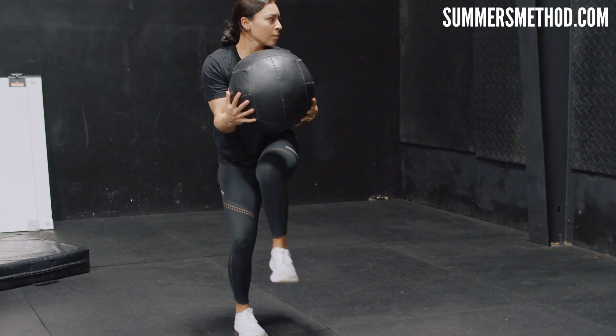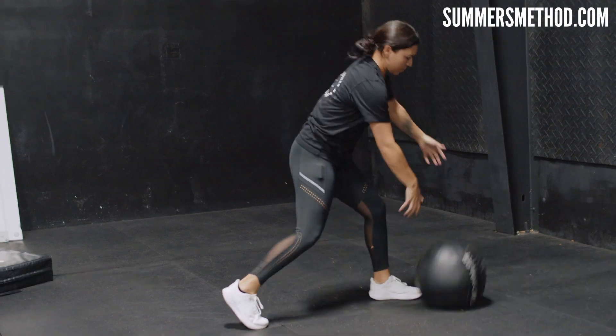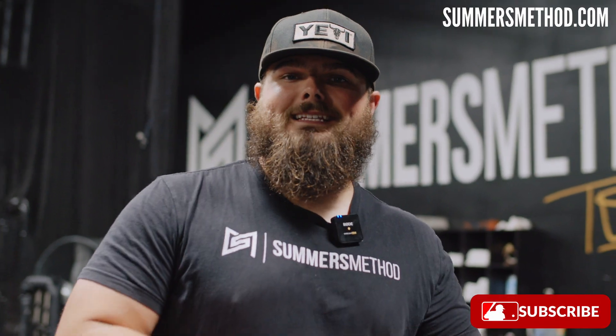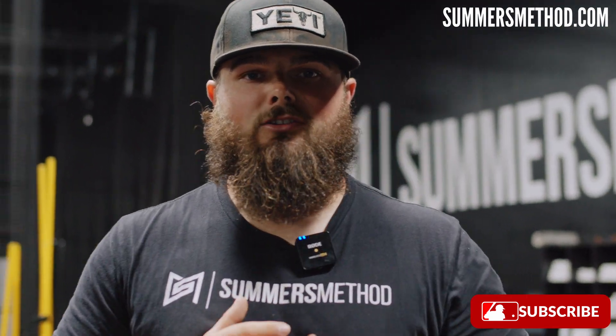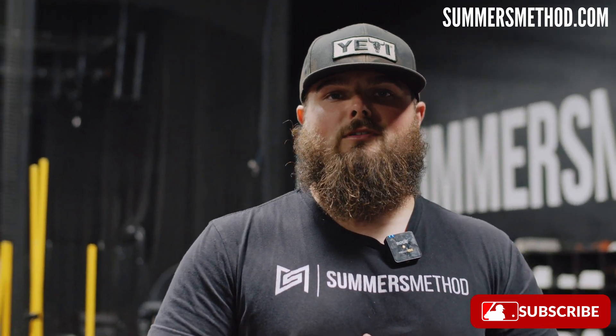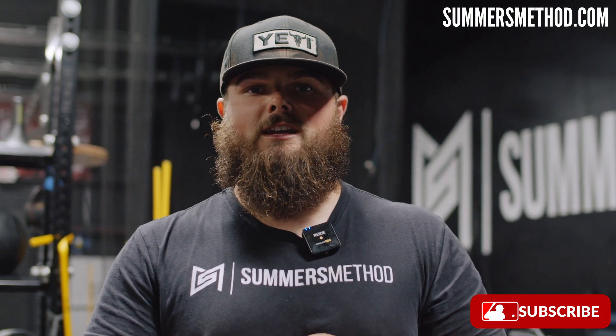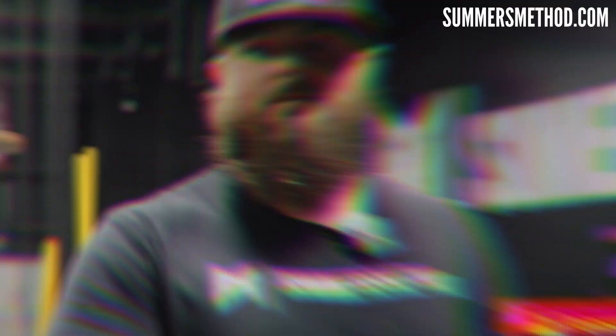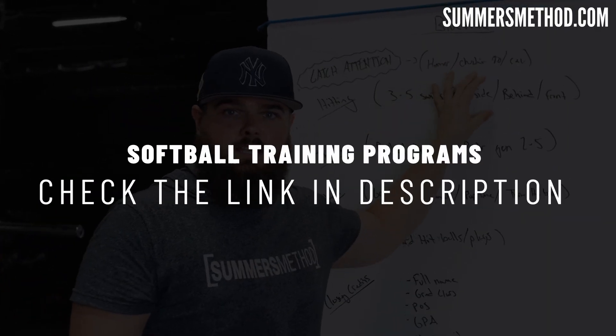That's a wrap. Those are the 11 med ball drills that I believe all softball players should be doing to increase their power output numbers. I pump out two of these videos per week, so do me a favor and subscribe. Appreciate you. Catch you next week. The game rewards a grind — it knows how much you've invested.